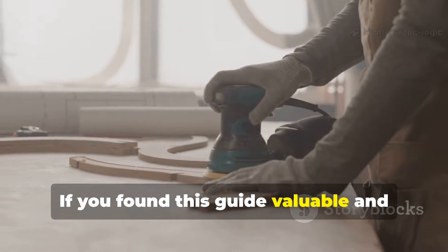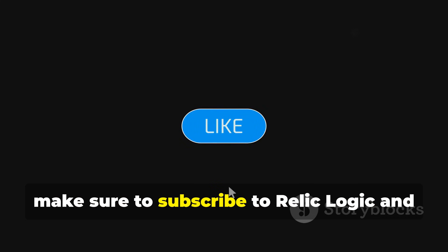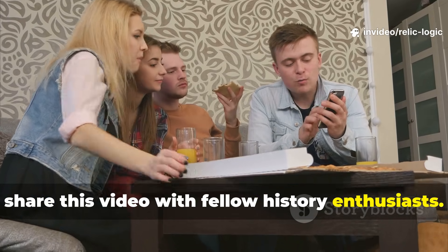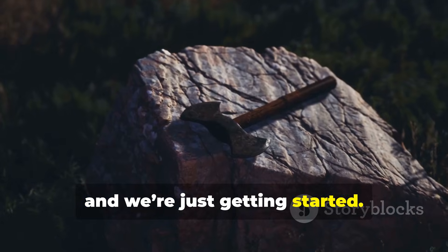If you found this guide valuable and want more historically grounded, deeply researched breakdowns like this, make sure to subscribe to Relic Logic and share this video with fellow history enthusiasts. The old ways still have a lot to teach us and we're just getting started.